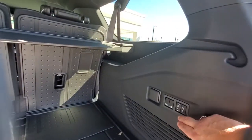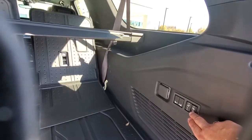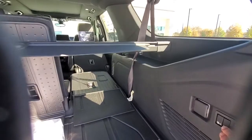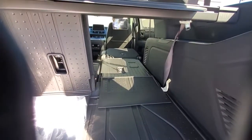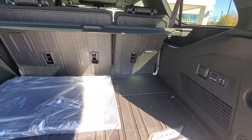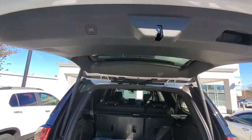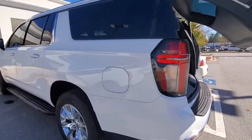The seats go up and down electronically, so I can lower the seat here. You can do the middle row as well — they all go down and they're flat to the front seats. The back row you can bring back up electronically for the third row. The second row you have to do manually for safety reasons. So that's the back — the tailgate closes right down.